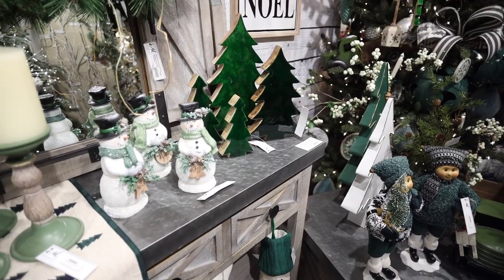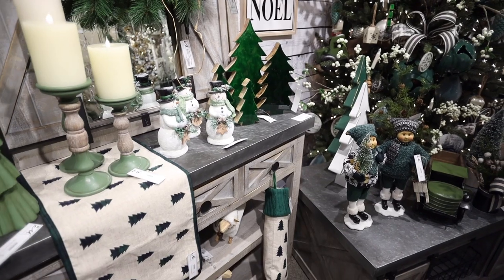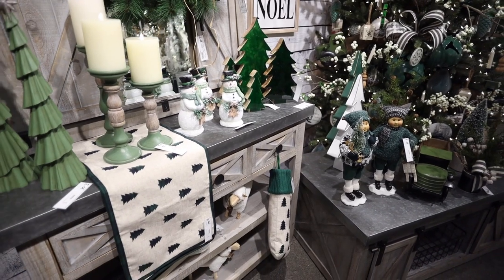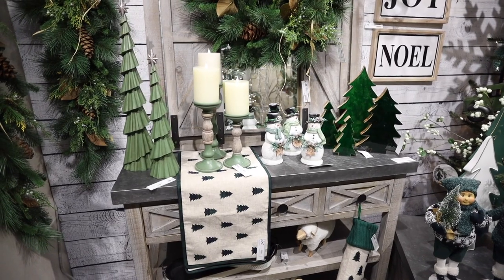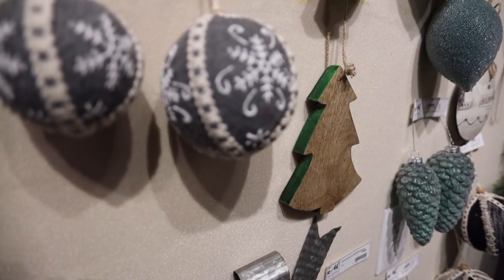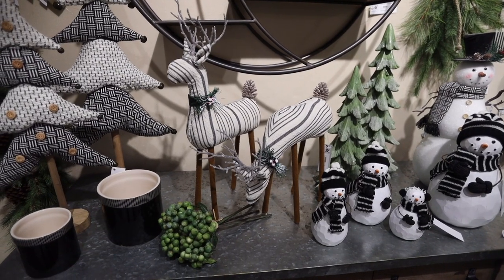New trees have been added to our collection this year, made of mango wood. The natural mango on the side with the green surface on the front is very interesting. We have it in a tabletop version along with hanging tree ornaments where the paint is reversed. More unusual sculpted trees as well.